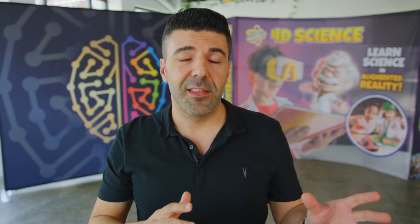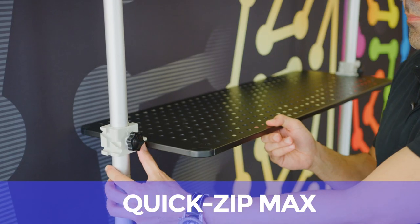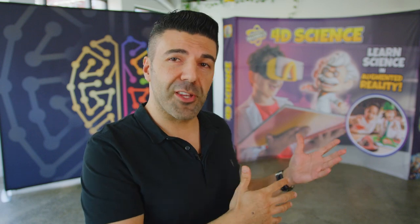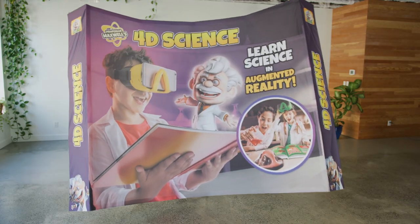Some pros and cons between one another: the Quick Zip Frame allows for double-sided graphics, and you have optional add-ons like TV mounts, shelves, headers, etc. The Perfect Pop, on the other hand, is up and running in just 5 minutes, often with a graphic still on from a previous use. Either way, it's a win-win situation with both displays — you can't lose.